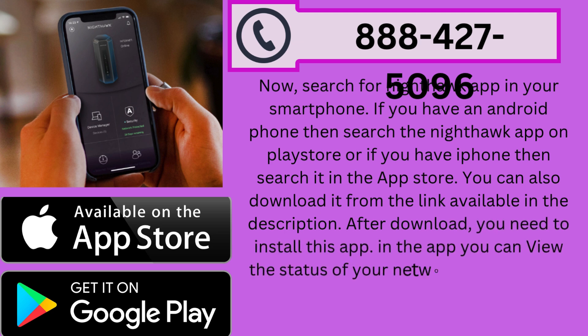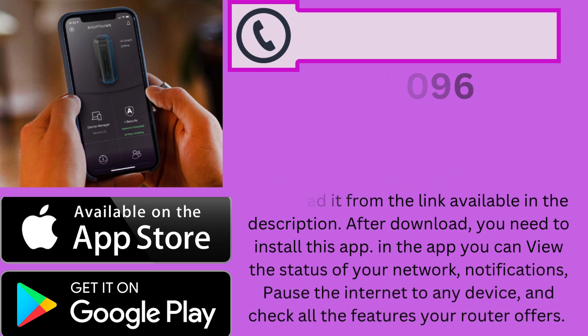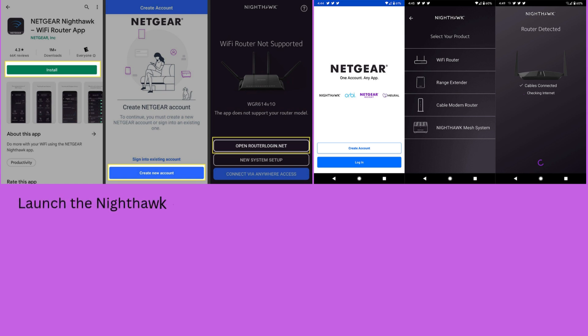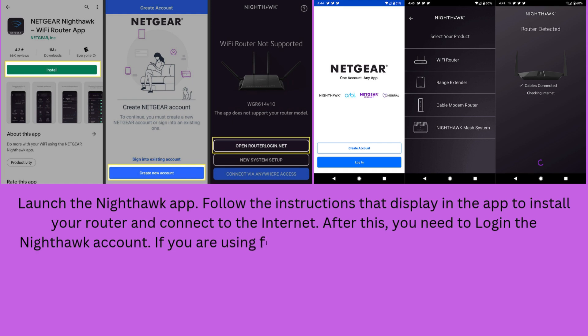In the app you can view the status of your network, notifications, pause the internet to any device, and check all the features your router offers. Launch the Nighthawk app and follow the instructions displayed in the app to install your router and connect to the internet. After this, you need to log in to your Nighthawk account. If you are using it for the first time, simply sign up for an account.